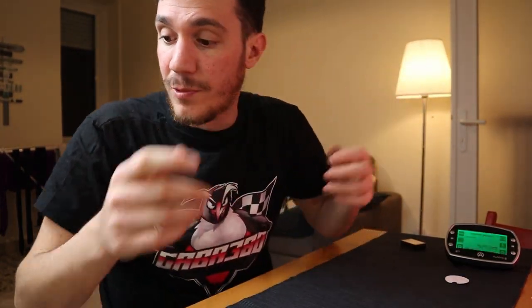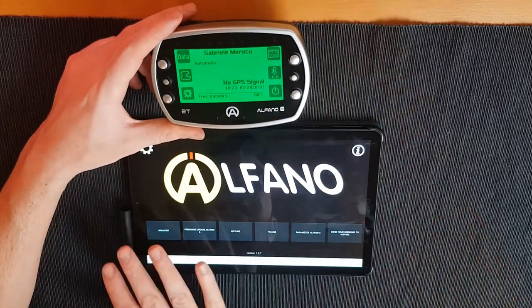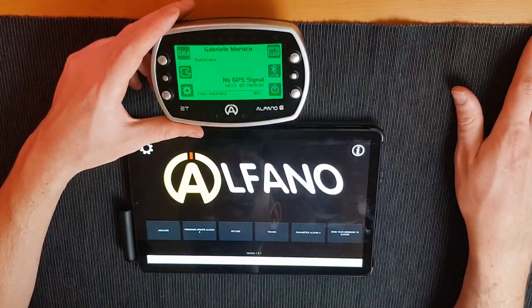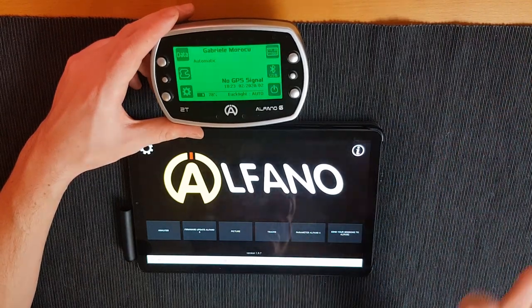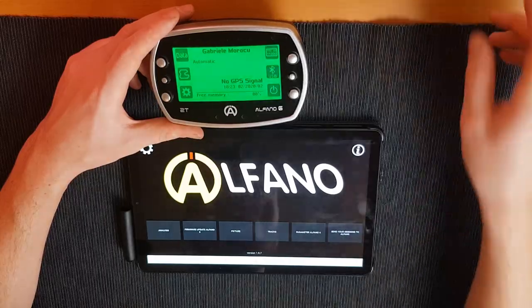Having throttle and brake data in karting would be really interesting to see how it can help improve lap times. Now I'll show you the mobile app Alfano has made for this new system — it's called 'Alfano 6' on the Play Store and iOS. The main menu has an 'Analysis' section for all data analysis and a 'Pictures' section where you can load a startup image.